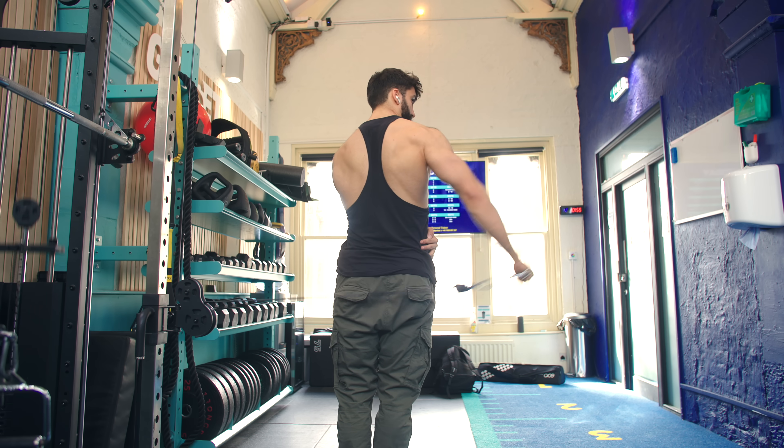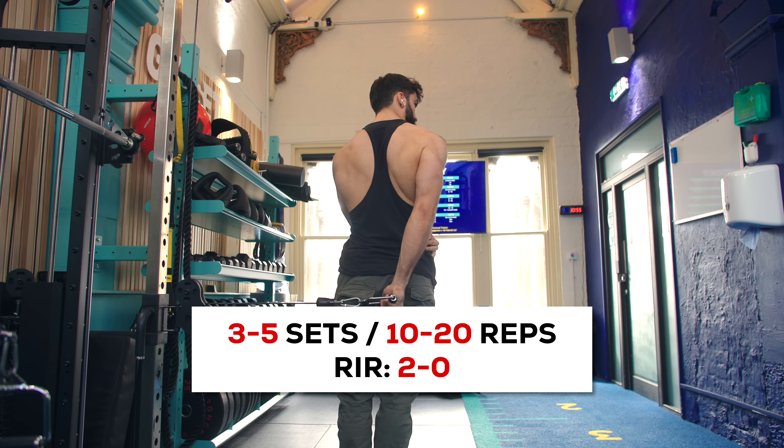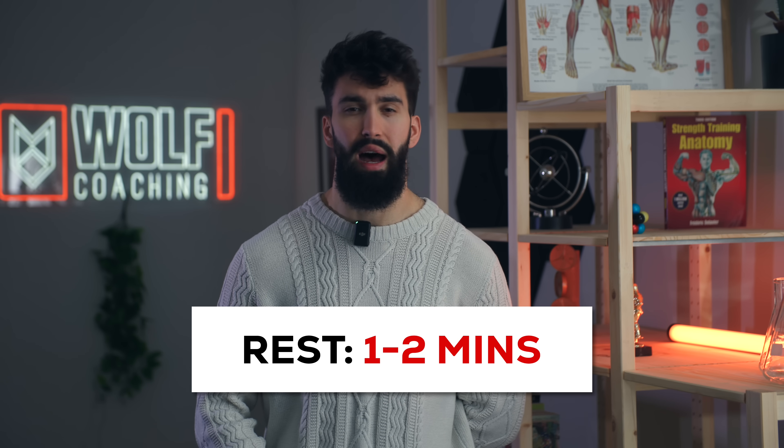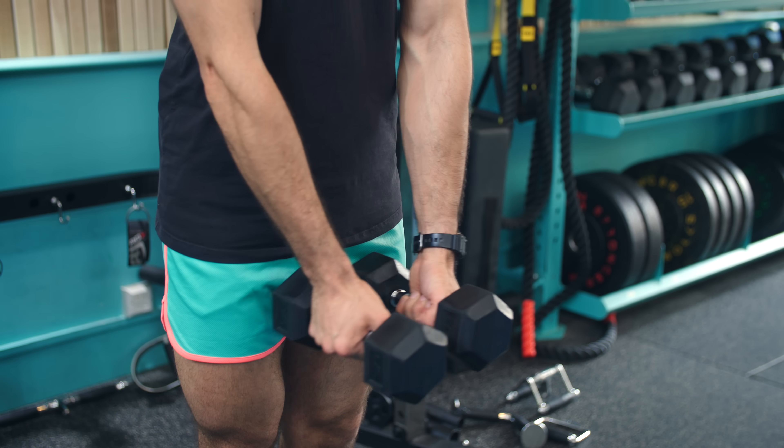Next, we move to a side delt exercise: the cable lateral raise, machine lateral raise, or flat lying dumbbell raise. Perform 3–5 sets of 10–20 reps, taking the first set to about 2 reps in reserve and the last set all the way to failure. Rest about 1–2 minutes between sets. If doing cable or dumbbell lateral raises where you work each arm separately, you likely don't need much rest between arms — I personally just go straight from one to the other. All three of these exercises are solid options.